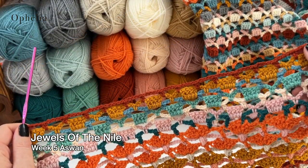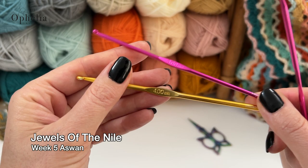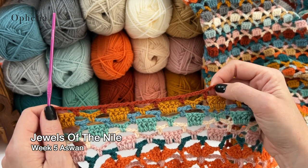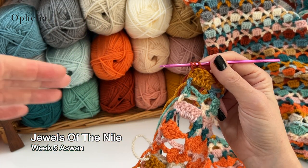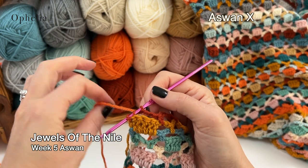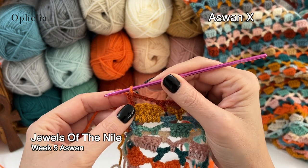We are ready for Aswan Row X, and for this week I recommend you stay with your bigger hook. I have finished in a chain row — row 121 — and you have finished this also in a chain row but in eucalyptus. Now I'm going to start using pumpkin because that's the first color of this week. For row 122 we are going to do Aswan X in pumpkin.